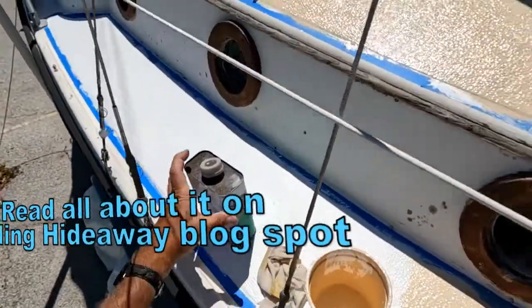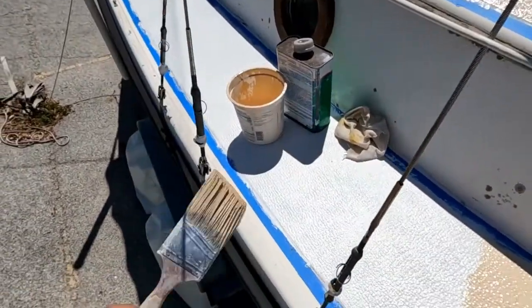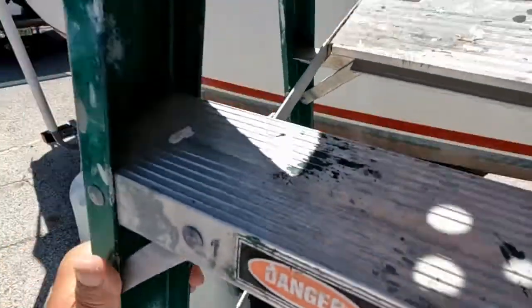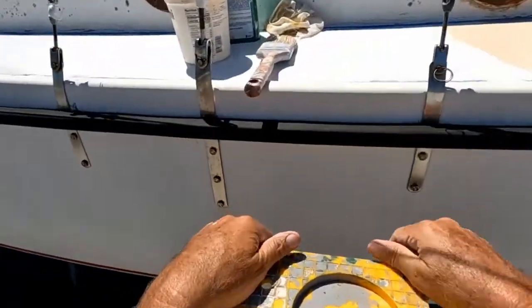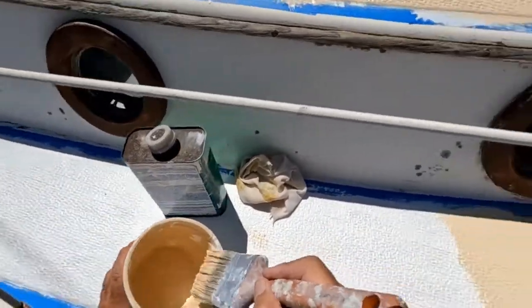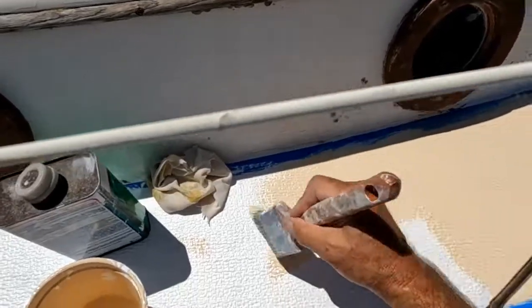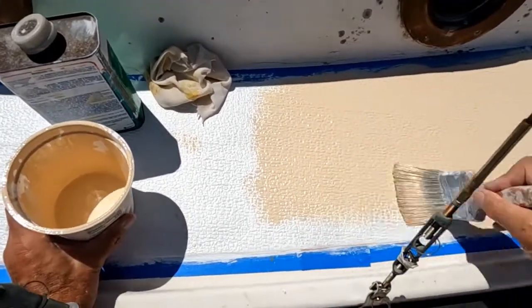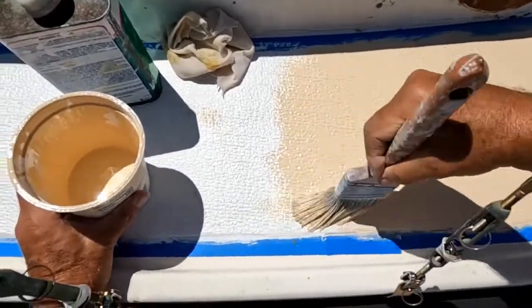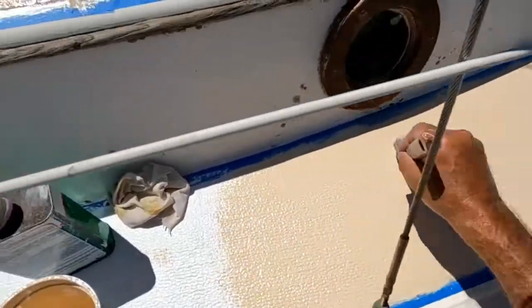The brush I've been using I just picked up at one of the local home centers. This is the more expensive version of what you'd use on your house, but I wanted one specifically made for oil — even though this is technically not oil, it's polyurethane — and it's performing very well. When you're putting on the prime coat, you really don't need a great brush for that. I do recommend brushing over rolling, at least on the non-skid.